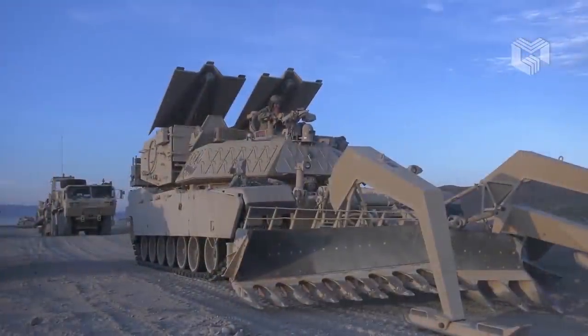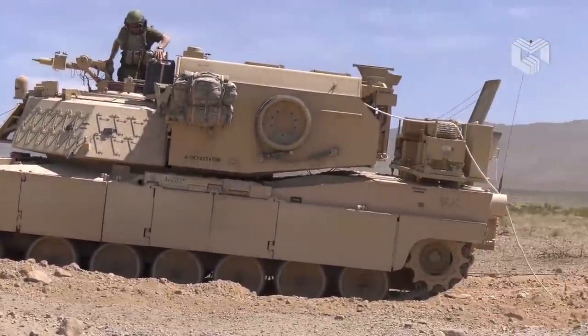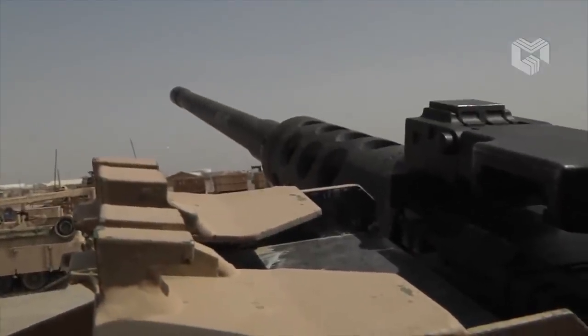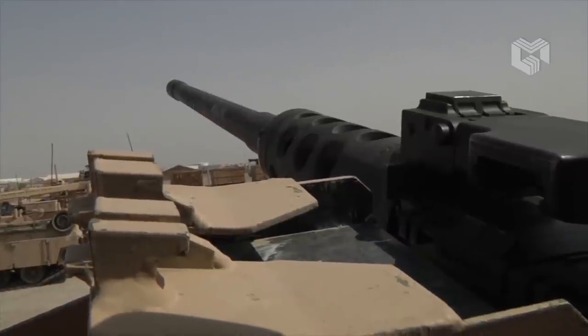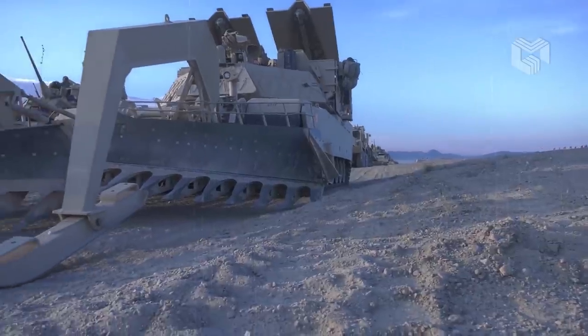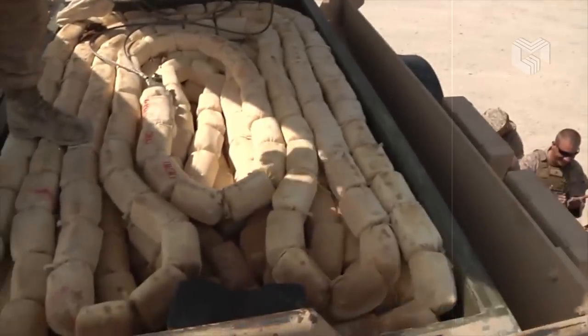About its design: the 72-ton, 40-feet-long vehicles are based on the M1 Abrams with a 1,500-horsepower engine. It is armed with a cupola-mounted 12.7 millimeter machine gun operated by the vehicle commander, and a front-mounted 15-feet-wide plow supported by metallic skis that glide on the dirt, armed with nearly 7,000 pounds of explosives.